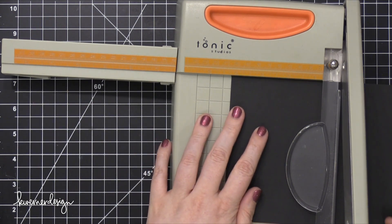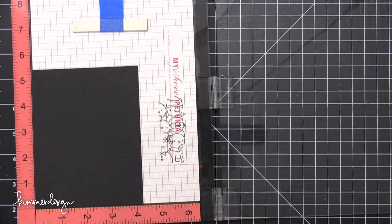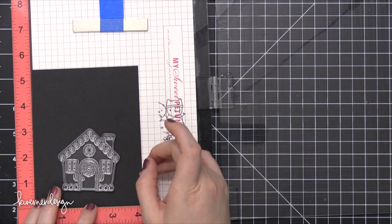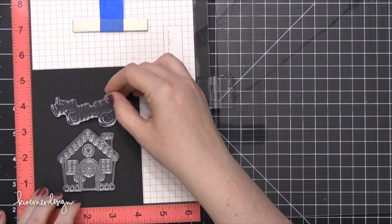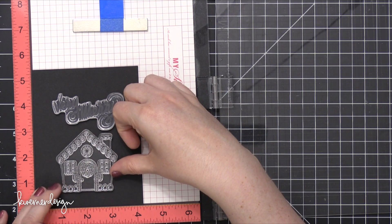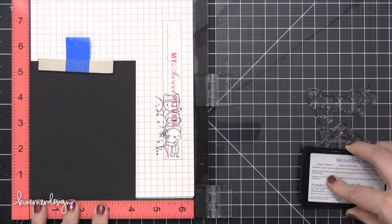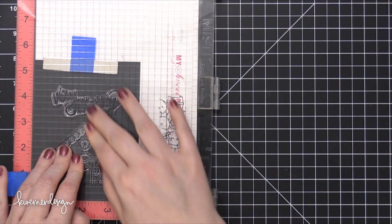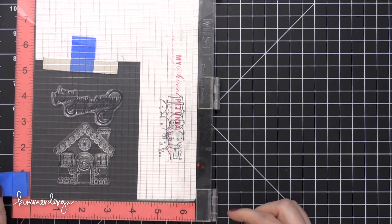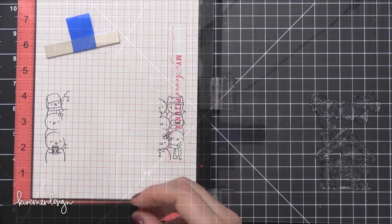Starting out with some black cardstock from Gina K Designs — this is the black cardstock from that Autumn Rainbow pack, the same one I used in day three. I'm putting the big Gingerbread House image near the bottom of the card, and then putting the Very Merry stamp right above it, kind of with the Y coming out of the chimney. I'm stamping this in Versamark ink and then embossing it, using my MISTI tool for all of my stamping today for precise placement. If I don't get a good impression, I can stamp again in the exact same place without any weird double line issues.